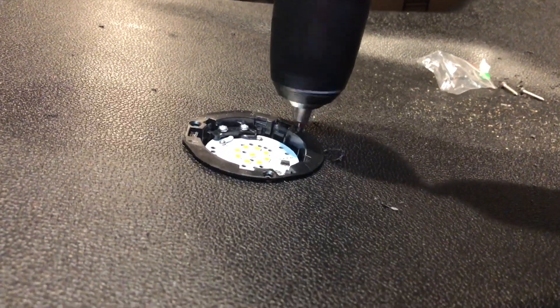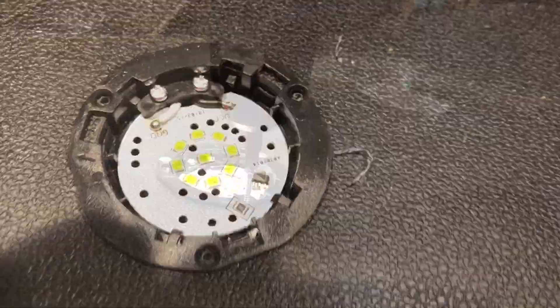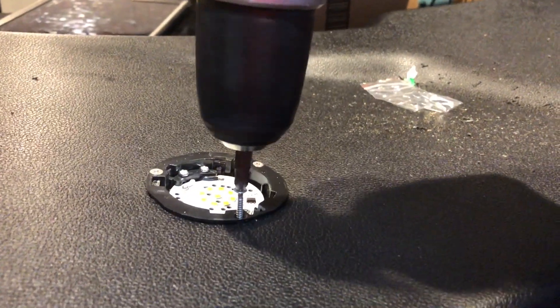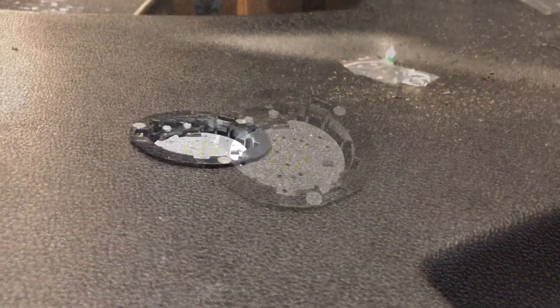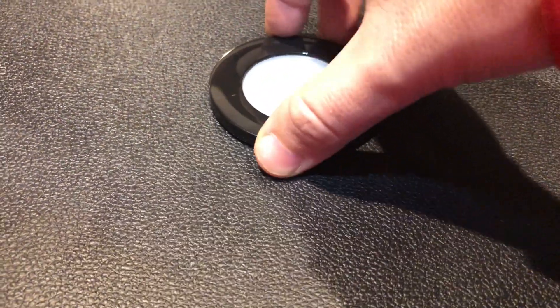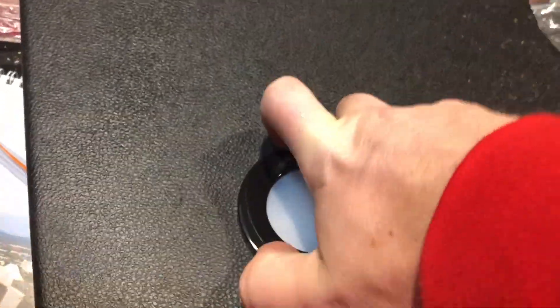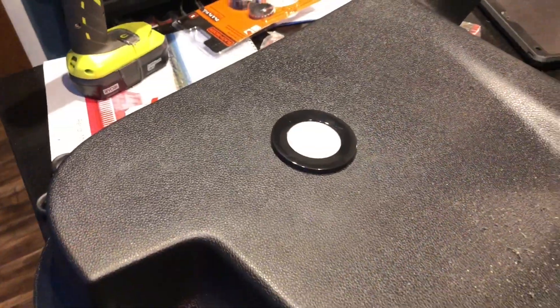Now we're drawing some pilot holes to make it easier for those screws to go in. Now we're putting the screws in — be careful not to strip them. To make it complete, put your cover on here, twist it, and it locks. There you have it — extra lighting.